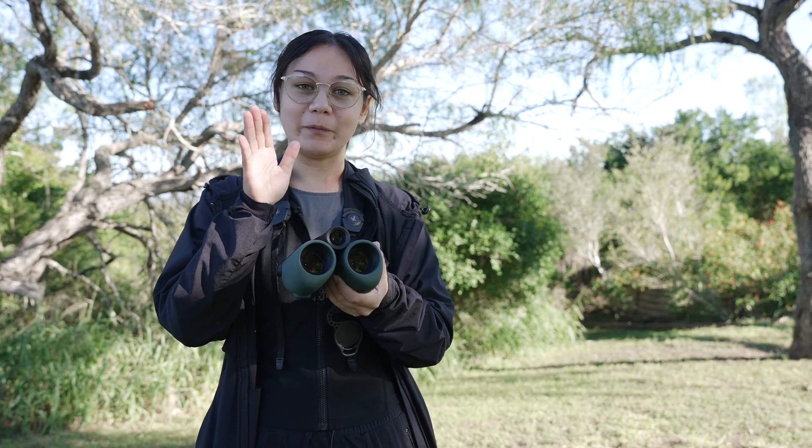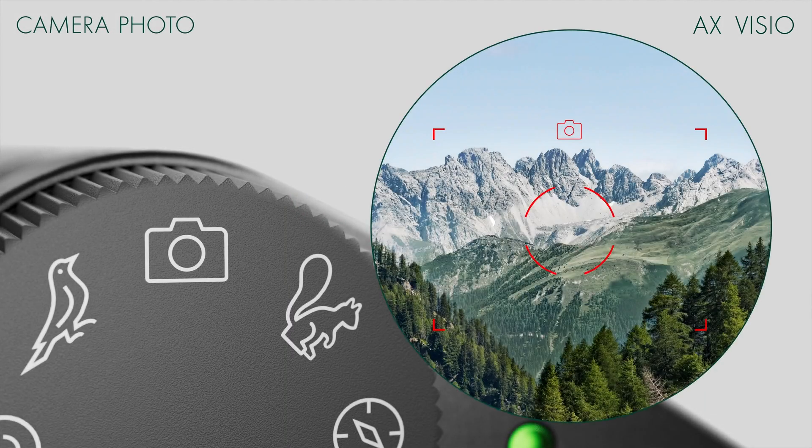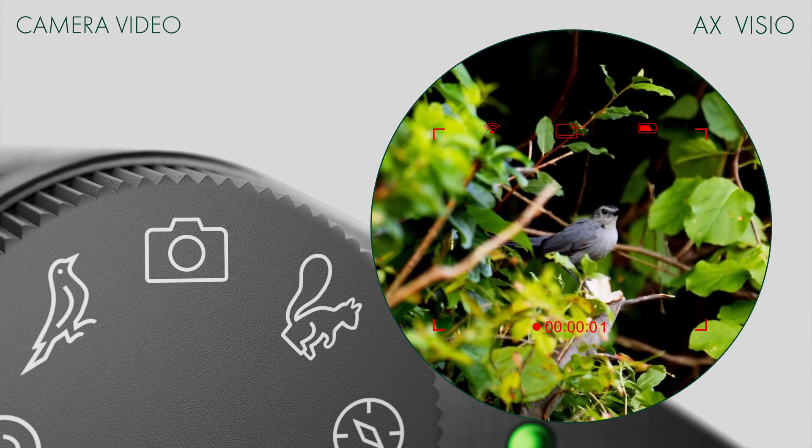The AX Vizio is also equipped with an internal camera, so while I'm identifying birds this device is also taking photos for me, and they get uploaded straight to my phone so I can easily share my photos on the birdgram.